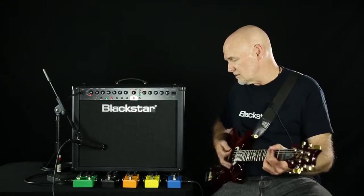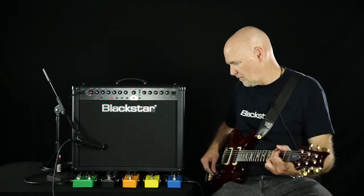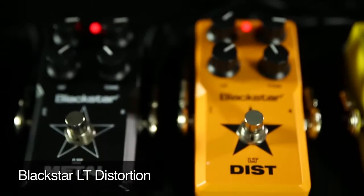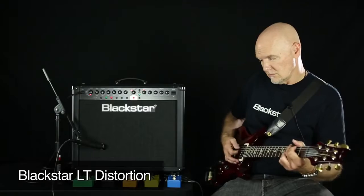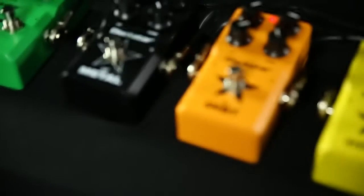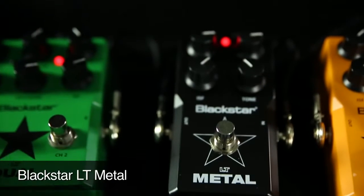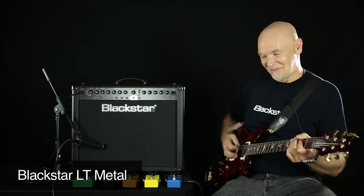Here's the Drive. Distortion. The Metal.